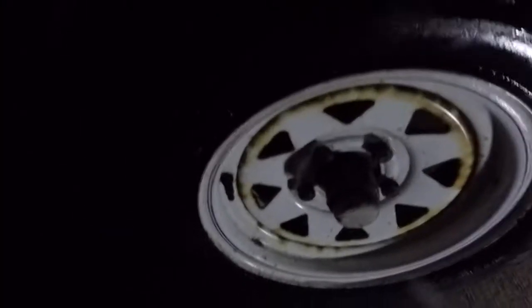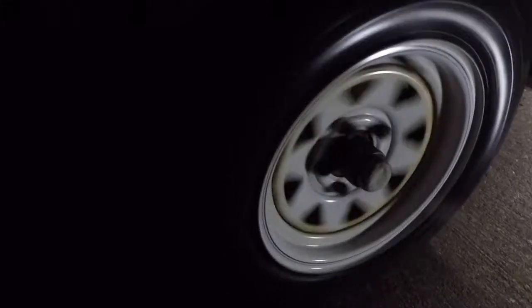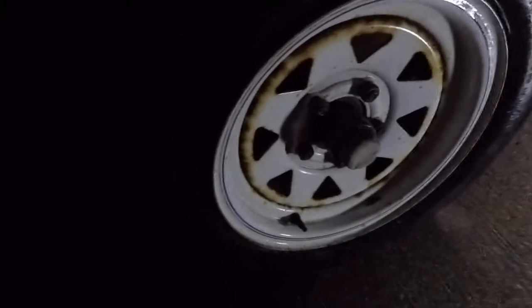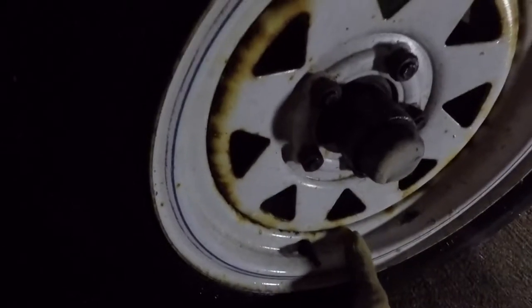I'll get this wheel knocked on real quick and give you an idea of what it looks like with the wheel on. These are new bearings, freshly packed with grease, and it's about 45 degrees outside, so they'll feel just a tad tighter until you really get them rolling. Rolls nice and smooth. I grab it from the top and bottom — see how it has just a little bit of give. You might be able to hear it too. So that's that.